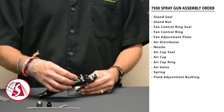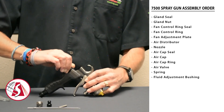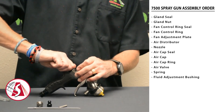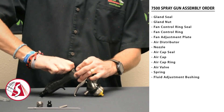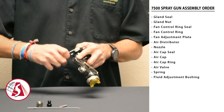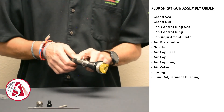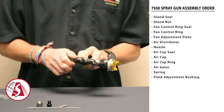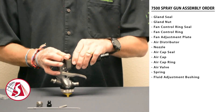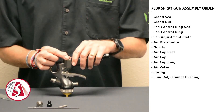Next is the fluid adjustment bushing. Install that in the back of the gun. Once it's in place, take the wrench and just tighten the nut up a little bit.